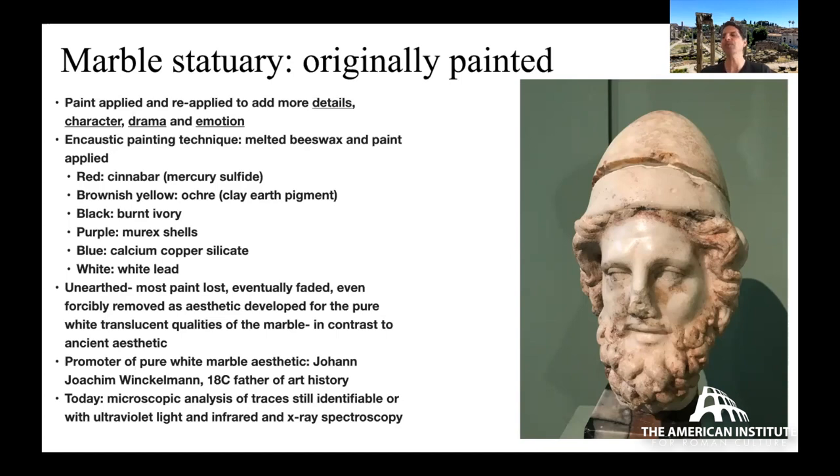As statues were unearthed over the centuries — particularly during the Renaissance — an aesthetic developed of appreciating statues as they were: largely without much paint. Winckelmann, the 18th-century father of art history, really pushed this aesthetic. We now understand that at times, if color was still present, it was actually forcibly removed by early collectors. Today, where paint isn't still visible, we can use ultraviolet light and microscopic analysis of traces still identifiable on the surface, plus X-ray spectroscopy.